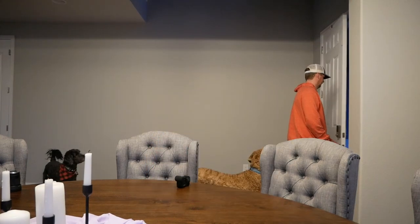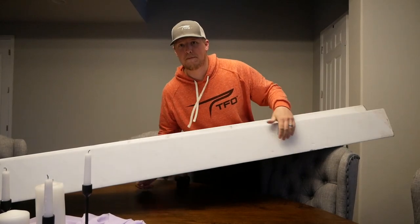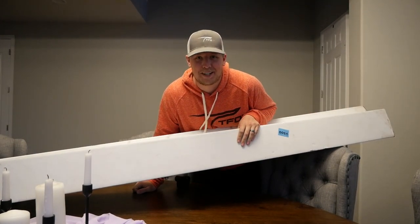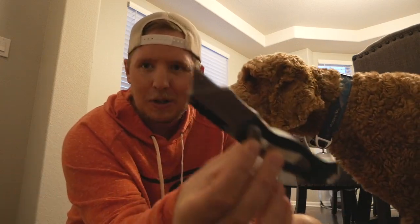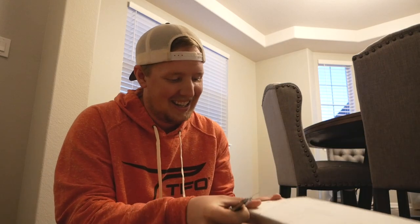I got something really cool to show you. I bet you'll never guess. Just hoping the lighting's not too bad. Trusty, dusty knife. Some dogs to keep you company. Man, this is the best part. Usually I try to just pull them out the bottom, but this thing's too full. I'm going to have to cut all the way down it.